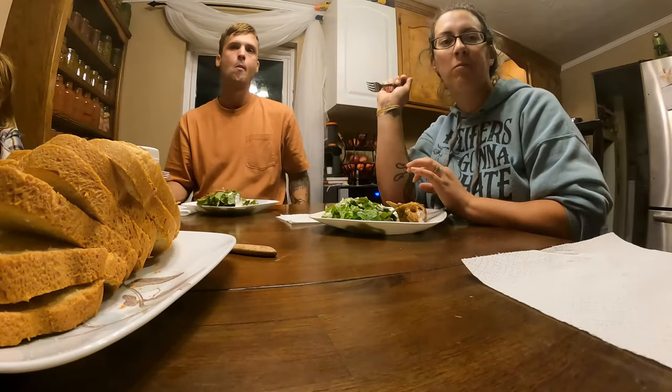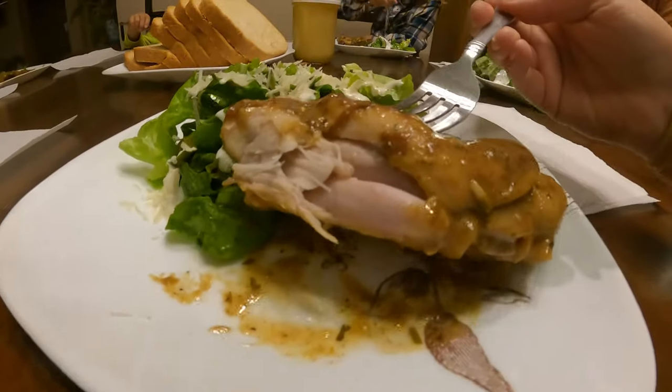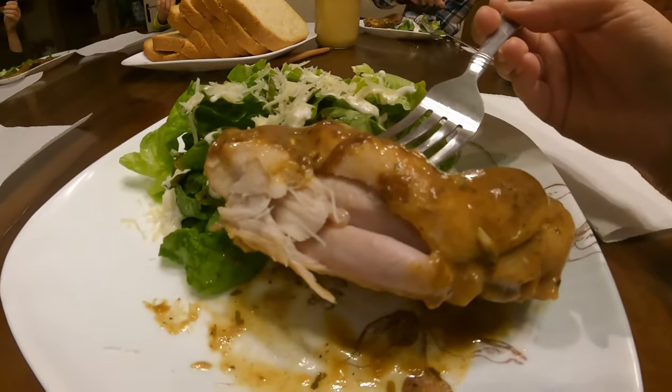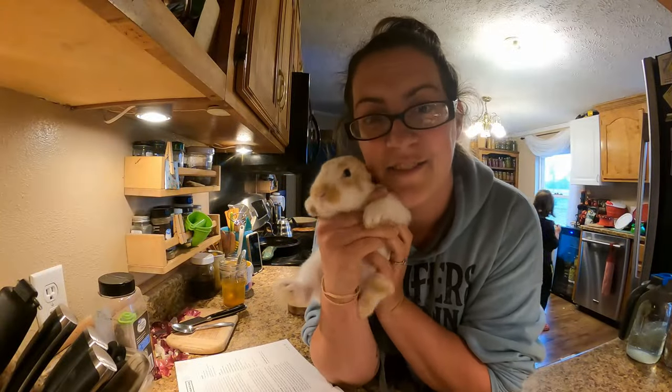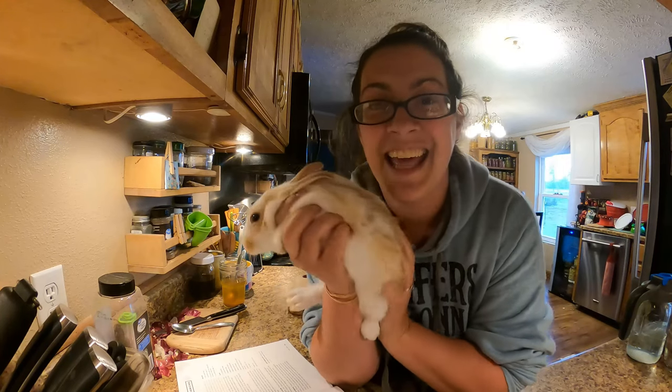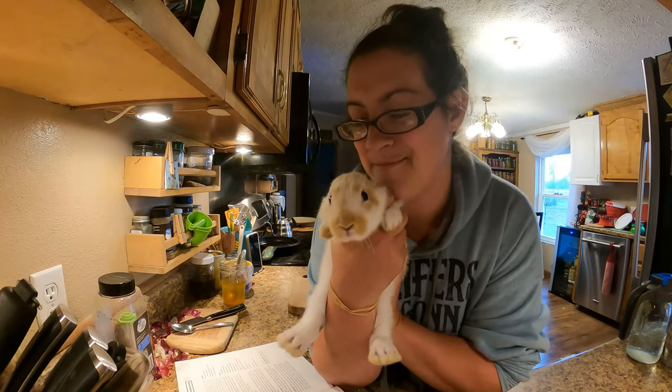I want to try frog legs. So if you're wondering about this little bunny, this one we're actually selling to the farm store for pet sales, so don't worry about him.